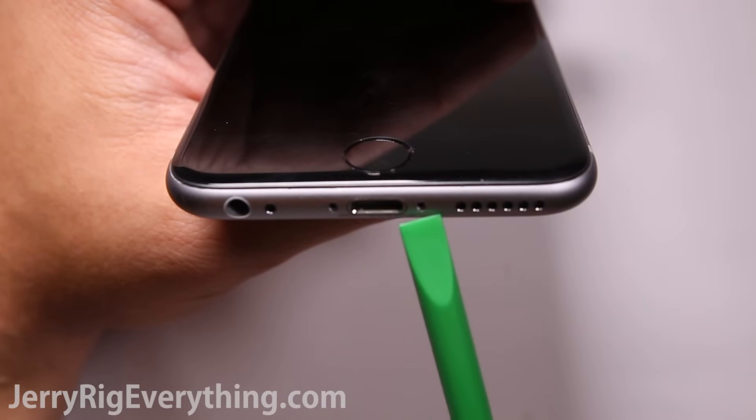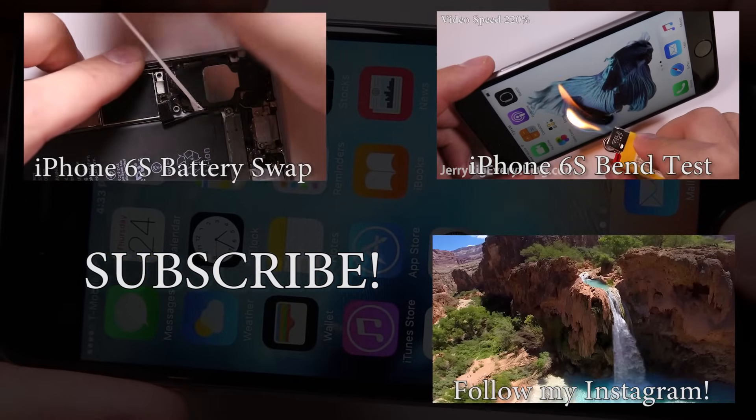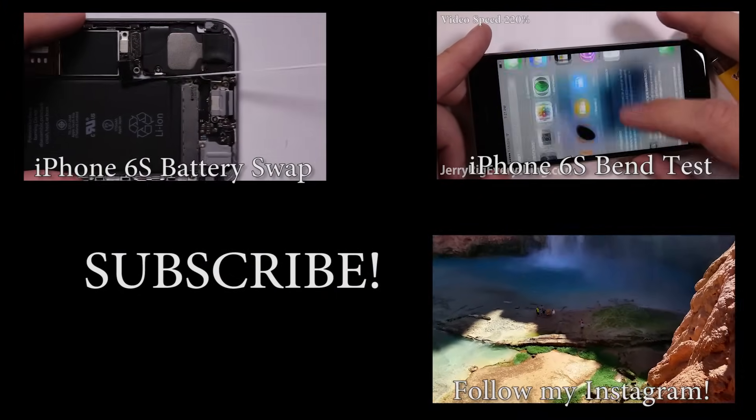Hopefully I was able to help you out. If you have any questions, leave them down in the comments. Don't forget to like if this video helped you and don't forget to subscribe. Also check out my iPhone 6S durability video — I think you'll find it interesting. Thanks a ton for watching, hope to see you around.